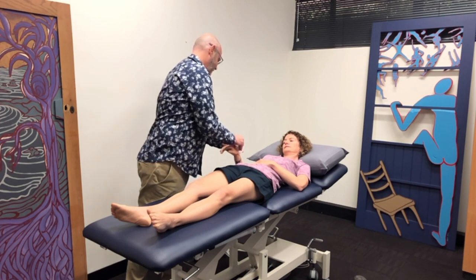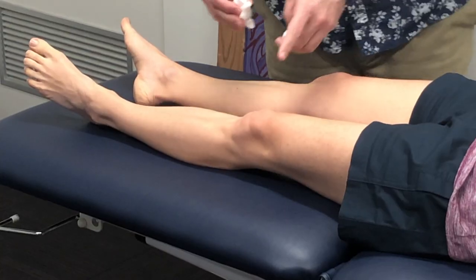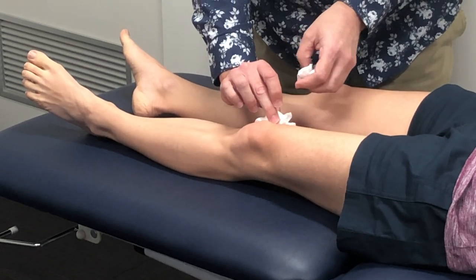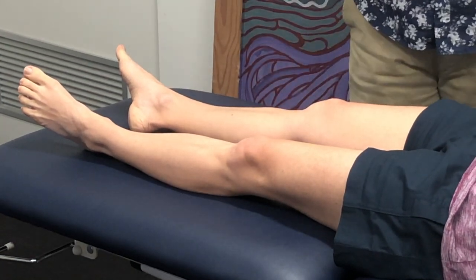Yeah, I can feel that. And what do you feel there? Just cold. Not uncomfortable or painful. So just on this knee, what are you feeling there? Just cold. Similar to my hand, same — not painful or uncomfortable. Okay.